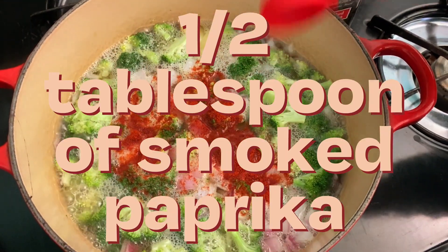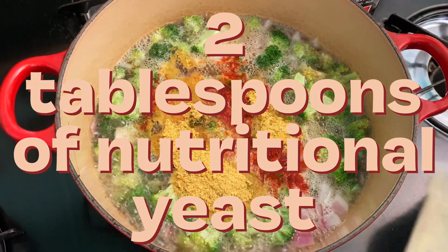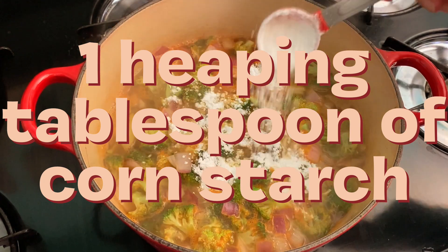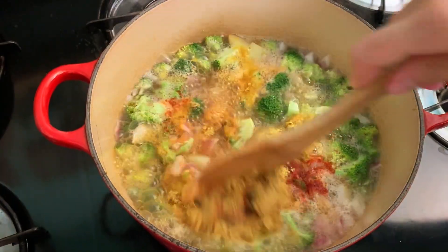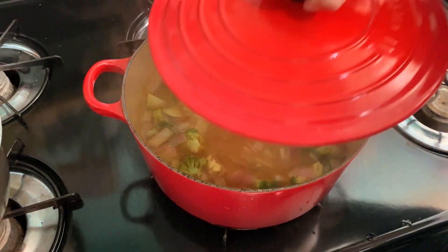Moving forward, we're going to add half a tablespoon of smoked paprika — regular will work — two tablespoons of nutritional yeast, and a heaping tablespoon of cornstarch to thicken the soup. Mix it all up, bring it down to a simmer, put the lid on.